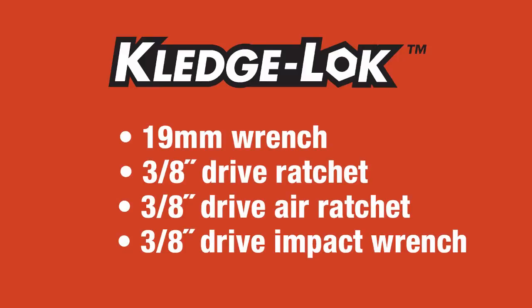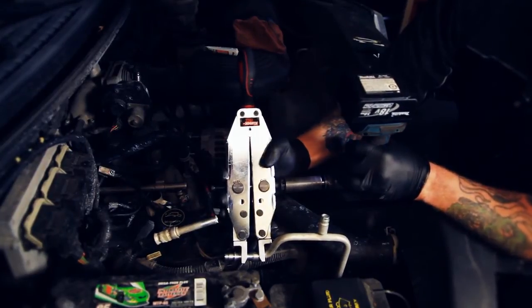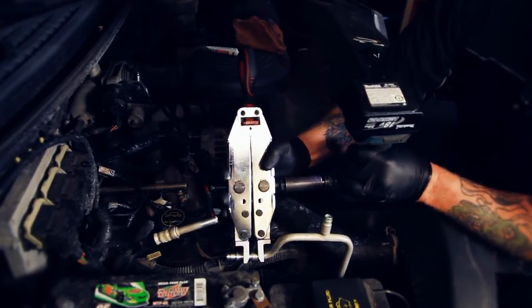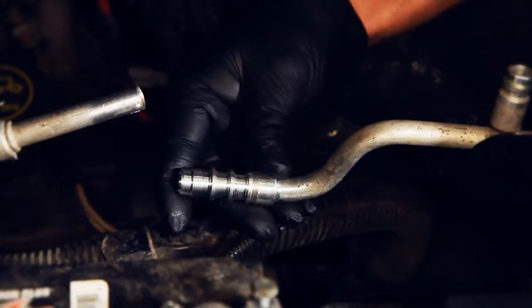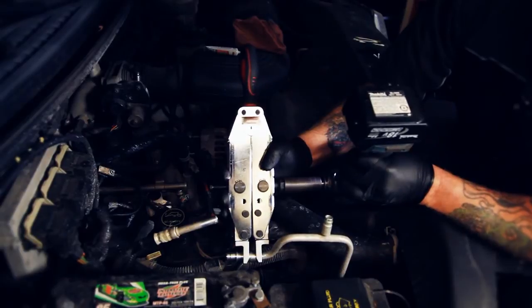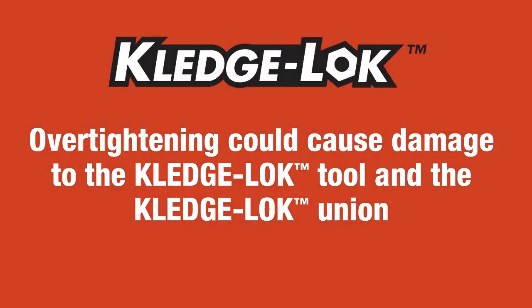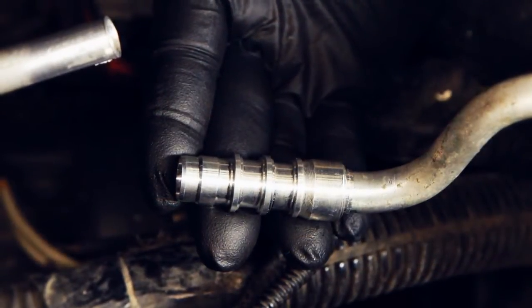Using either a 19mm wrench, 3/8 drive ratchet, 3/8 drive air ratchet, or 3/8 drive impact wrench, rotate the cross drive screw clockwise. This will move the jaws of the Kledgelock tool towards each other and force the collar over the compression ring of the Kledgelock union until the end of the collar is flush with the ridge of the body. If it does not look like the collar is completely installed, continue to lightly tighten until you see the collar making contact with the inner ridge of the body. Be careful not to over tighten, as this could cause damage to the Kledgelock tool and the Kledgelock union.